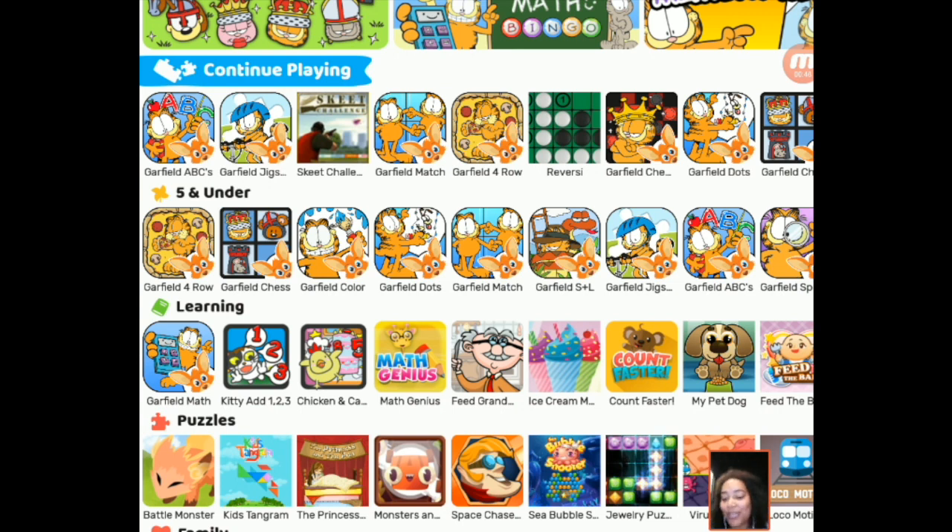We create our own original games in partnership with amazing brands such as Garfield. We also have Moomins, Mr. Man, Mrs. Little coming, and a number of other brands who are also coming on board.